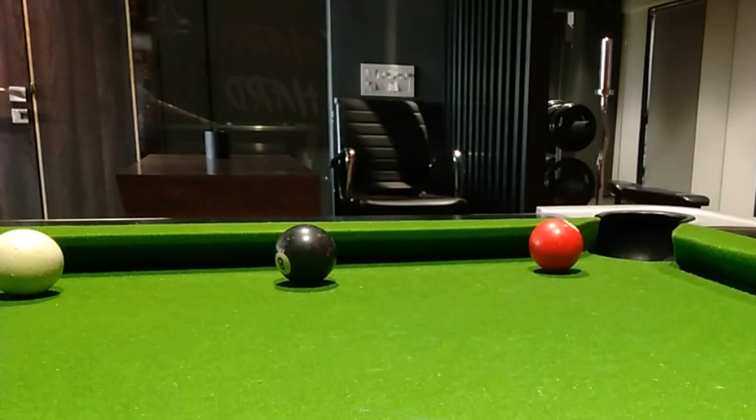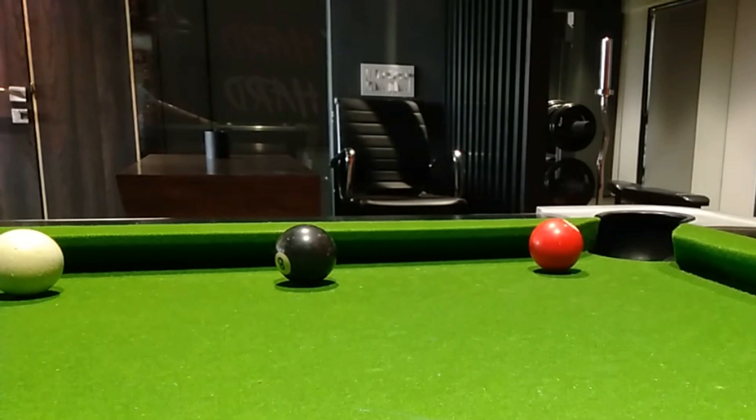Hope you enjoyed this video. If you would like to suggest some shots for tutorials, please comment down below. Thank you, and for more videos subscribe to my channel and stay tuned.